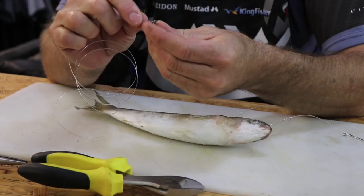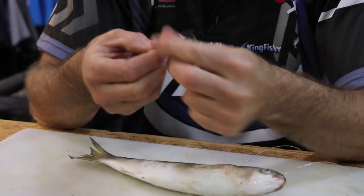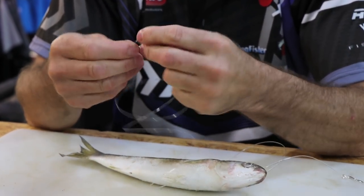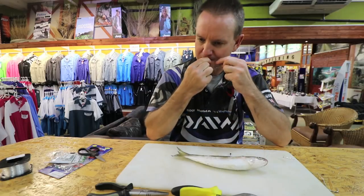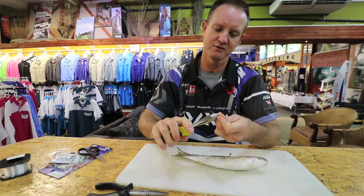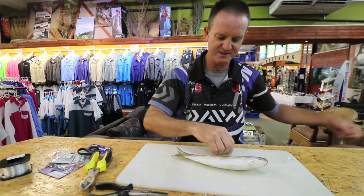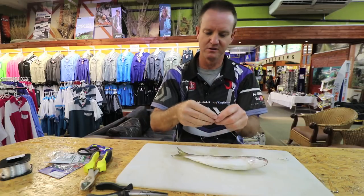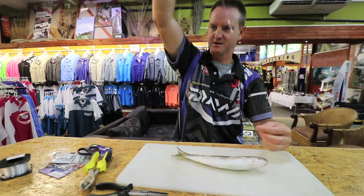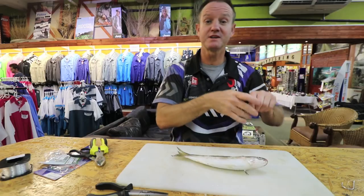Onto your sinker trace — basically another swivel. Preferably a cone sinker, or if the sea is a bit up, a grapnel sinker. For demonstration purposes I'm just going to use a normal pear sinker. I want to get the measurement, which is basically the same length — there we go, cut that there.